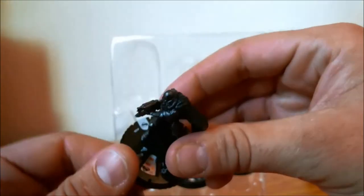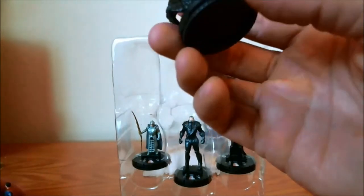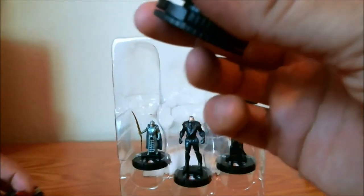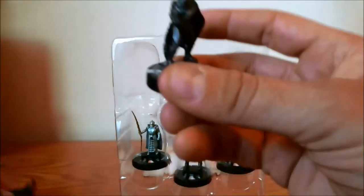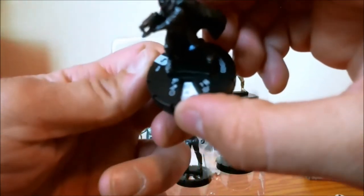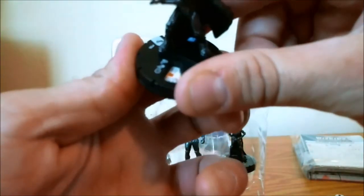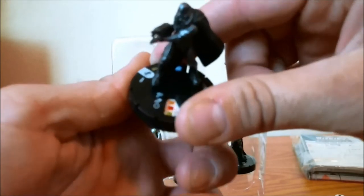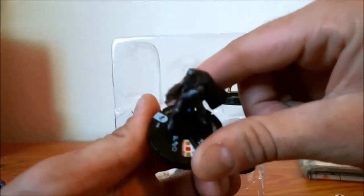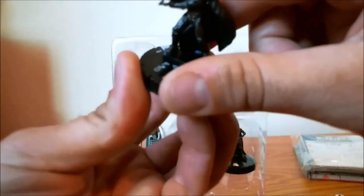Next up we have General Zod. He's also coming in at two different point values: 200 and 100. He's rocking the PD team ability. It's worth noting that Superman is rocking the Superman team ability — I should have pointed that out earlier. Zod starts off with running shot, 10 speed, 10 attack, 18 defense with invulnerability, 7 range, 2 targets — pretty regular combat values. He gets a few nines for attack value; defense drops down to a 16, then to a 15, with attack bumping back to a 10. It'll be interesting to see what that special attack power is.